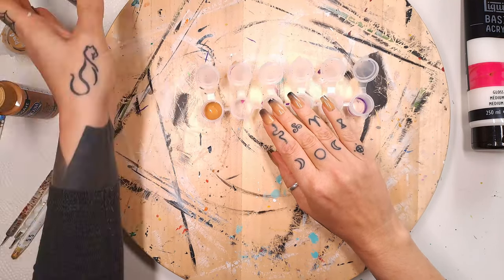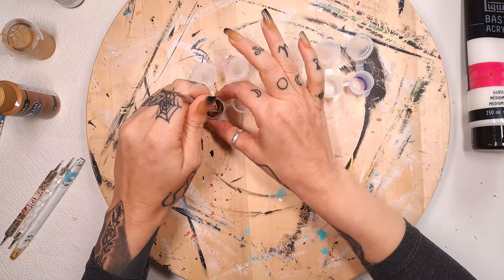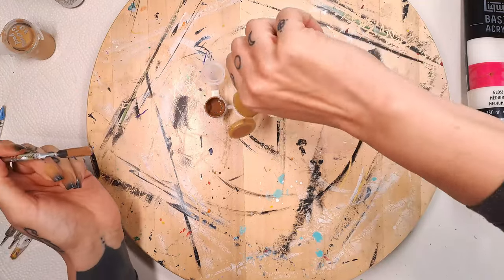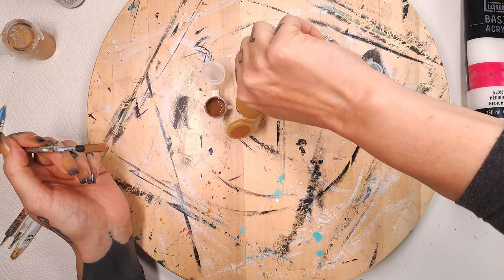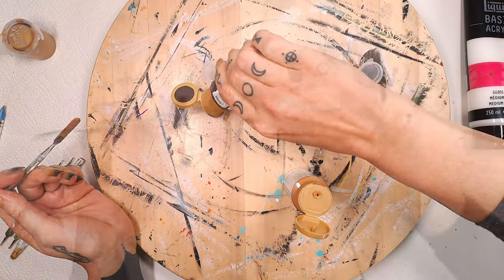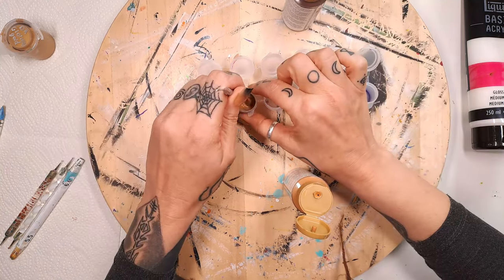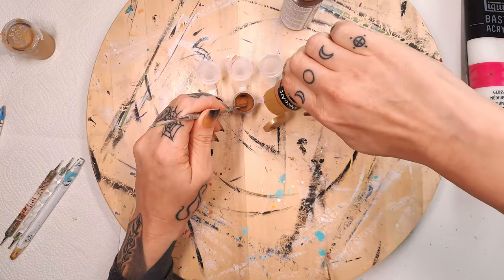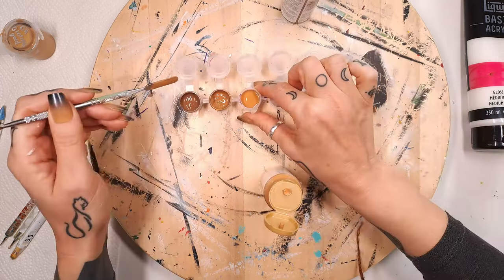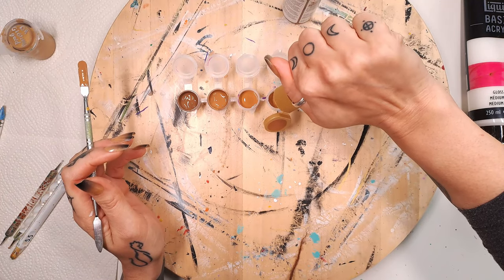I'm going to fill it up halfway. I want to make it a little darker — I could use black but I just want to have a gradient of colors. I want it a little bit darker so I'm adding some here. Then in this one I'm going to add the honey brown as a lighter shade.